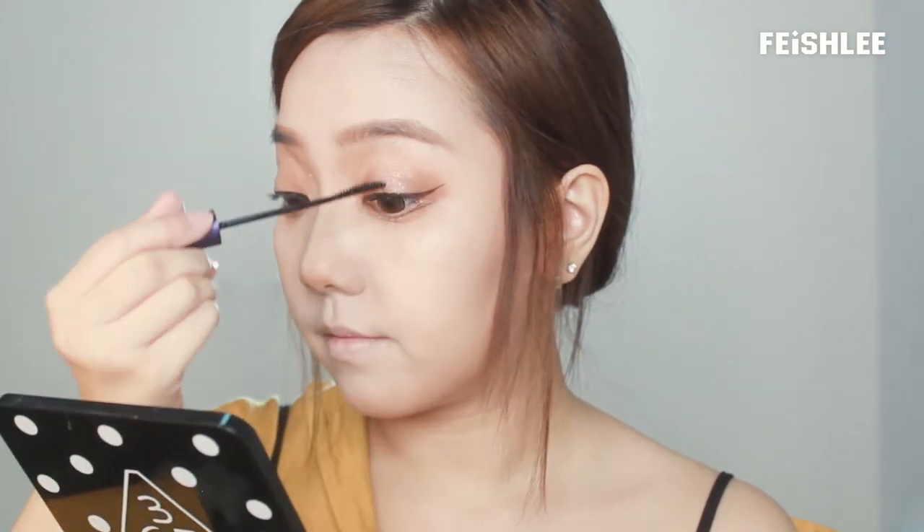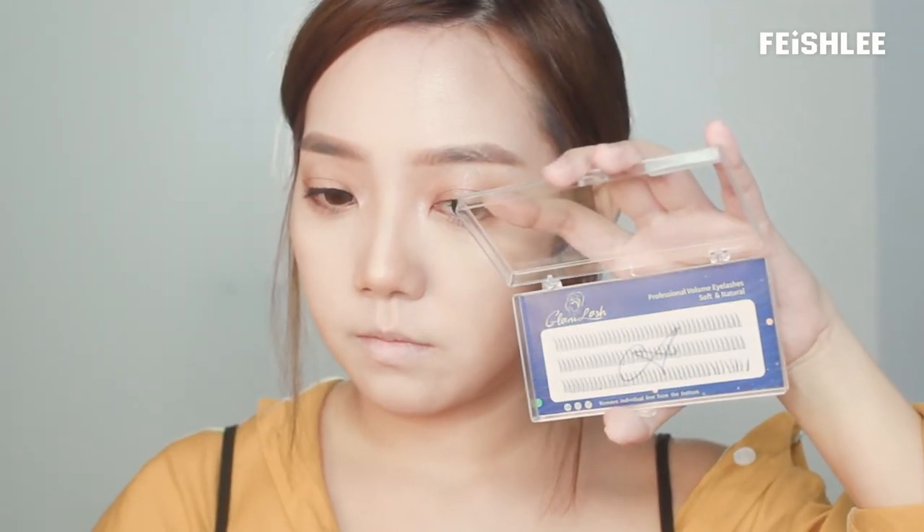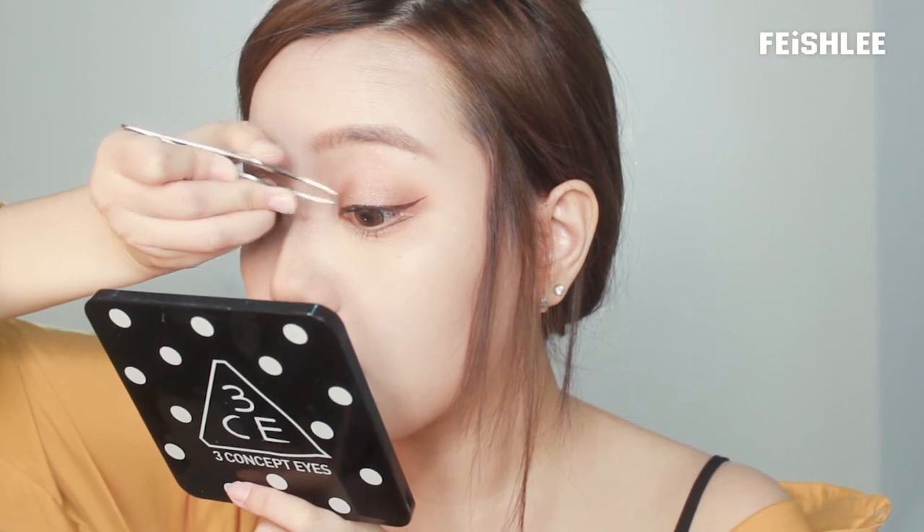Next, I'm going to finish off the eye makeup by applying mascara onto the upper and lower lashes. And for this look, I'm going to use individual eyelashes. It takes more time and it's more difficult to do, but the result is really natural.